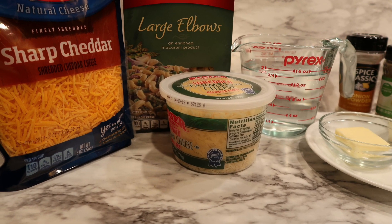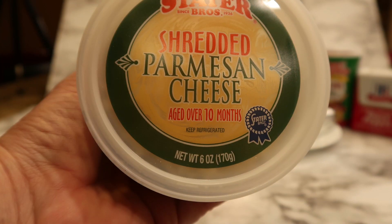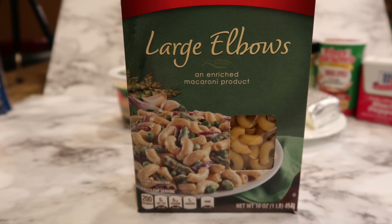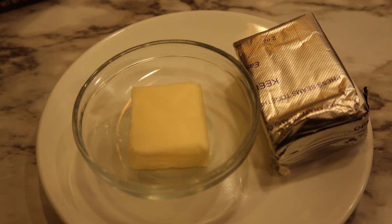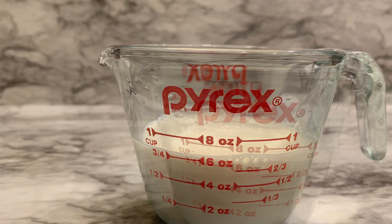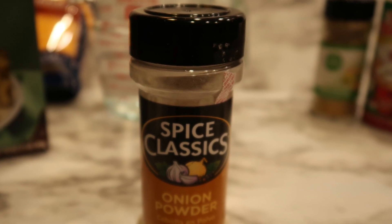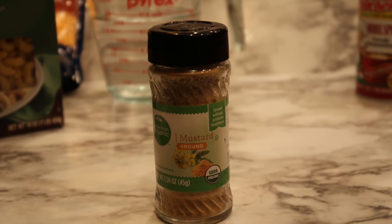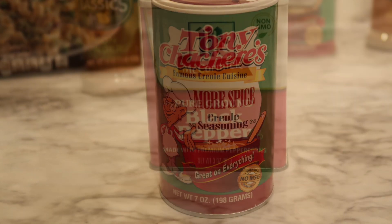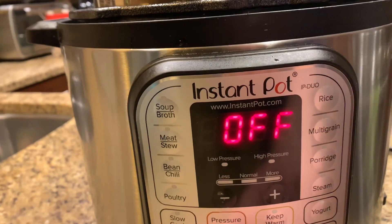Let's go over the ingredients. The main ingredient is about two and a half cups of cheddar cheese, and a quarter to a half cup of parmesan cheese. You'll need two and a half cups of elbow macaroni — I like the large ones — one tablespoon of butter, three ounces of cream cheese, and about three quarters of a cup of milk, which you'll divide during the recipe. You'll also need about a teaspoon of onion powder, a teaspoon and a half of dry mustard, a quarter teaspoon of seasoned salt, and a quarter teaspoon of black pepper.